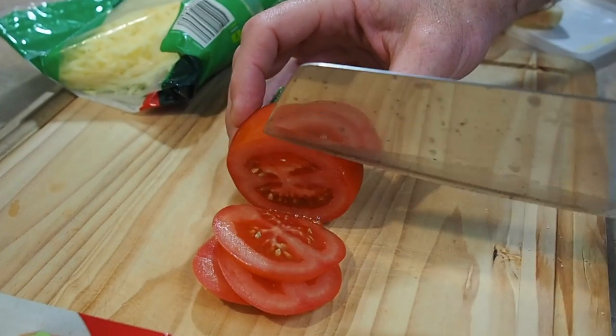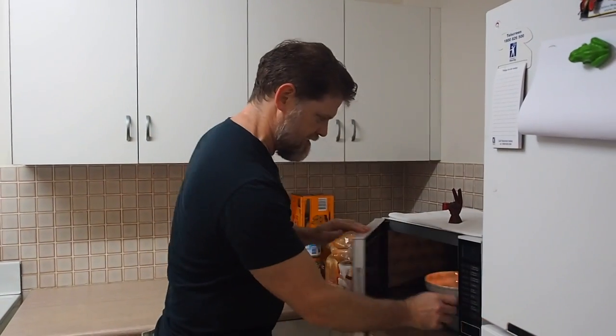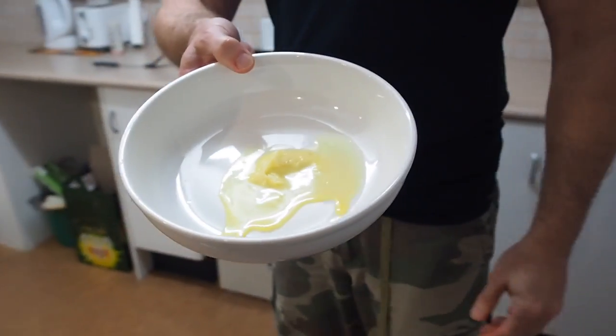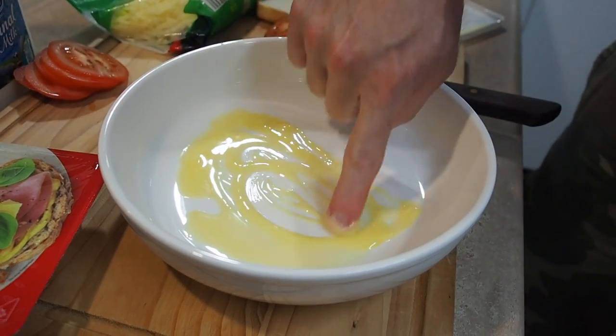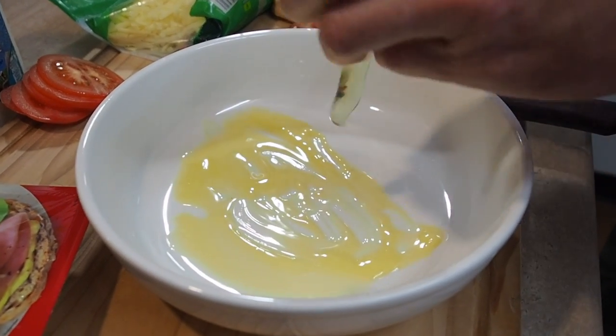Let's slice a nice few bits of tomato, nice and thinly. The butter should be melted by now. That butter didn't get too hot — it's actually still coolish yet melted. How's that for science? So into here we'll just crack one egg.